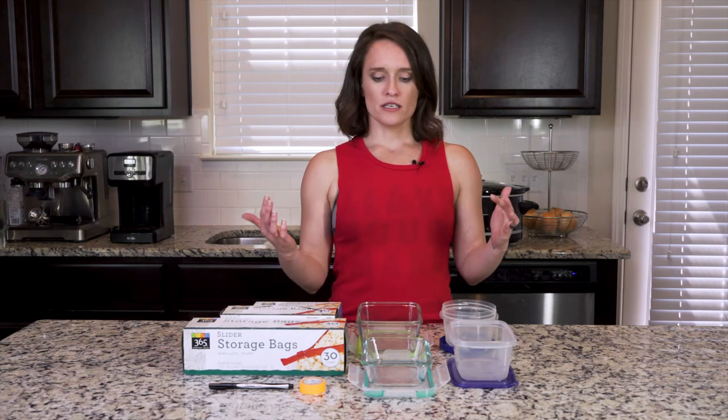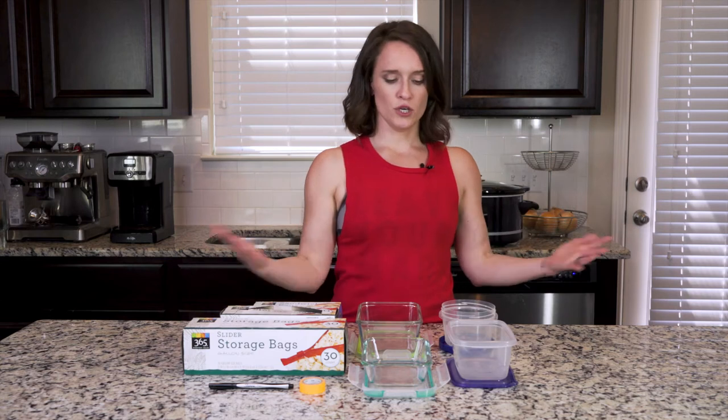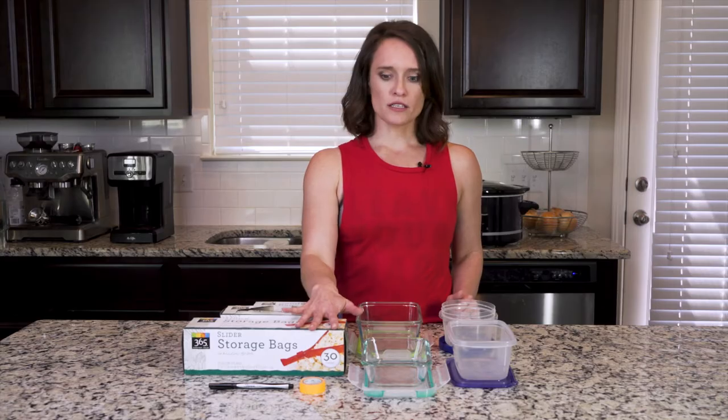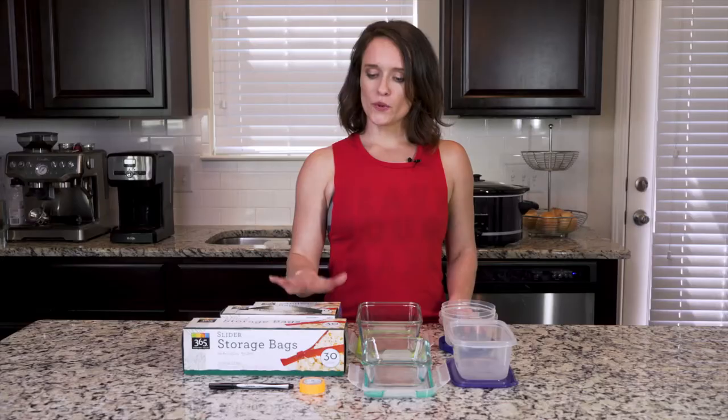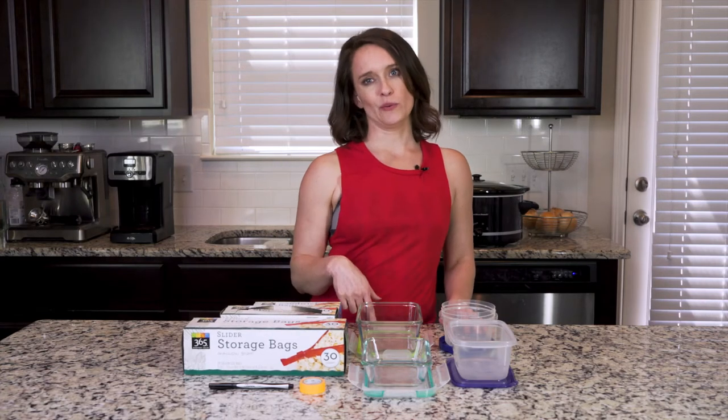There are lots of different ways you can do that — you can use plastic containers, glass containers, or plastic bags. In the very beginning I actually recommend using plastic bags a lot, which seems wasteful, but you can wash and reuse them. The reason I recommend plastic bags is it gives you one less thing to do — you don't have to do a whole lot of dishes, they roll up really easily, and they take up less space in the fridge.